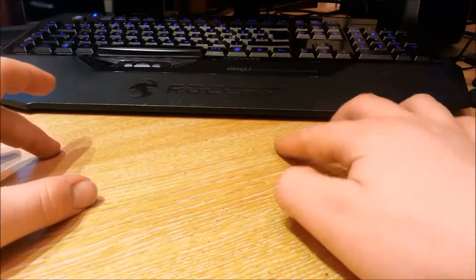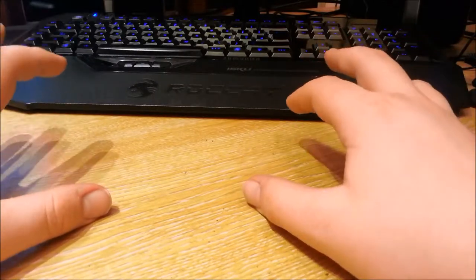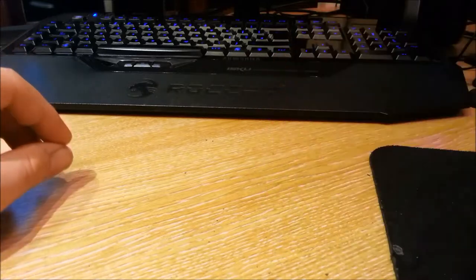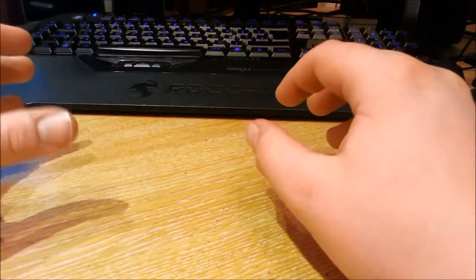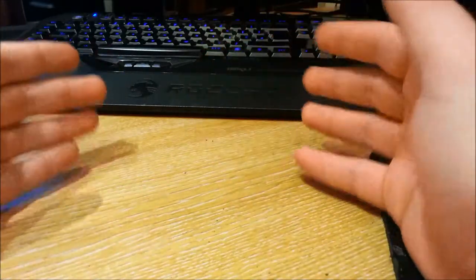Hi YouTube. Today I'm going to be doing a knife review. As you've probably seen from the title, I'm going to be doing, in my opinion, the best knife for the cheapest price that you can buy in the UK. I've owned a lot of knives, done a lot of comparison, and owned a lot of knives that have gone over the price of £60 to £100 — this is not the best one, not by far, but the best one for the lowest price. So, let's show it.